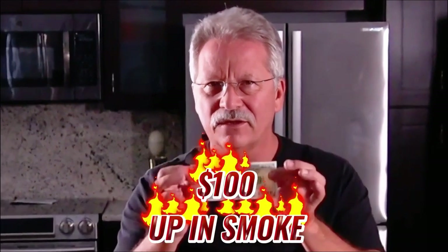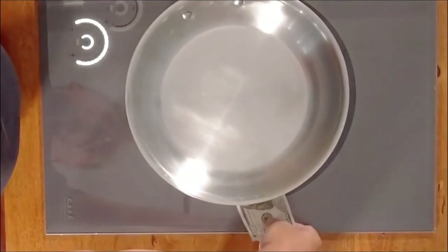Now, how do you know it's efficient? Here's a hundred dollar bill. I'm going to put it in between the stove and the burner.